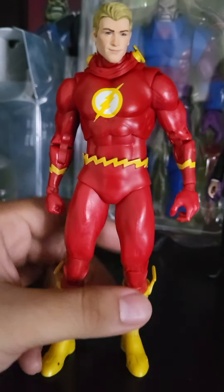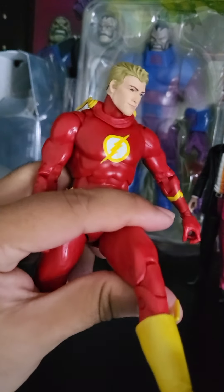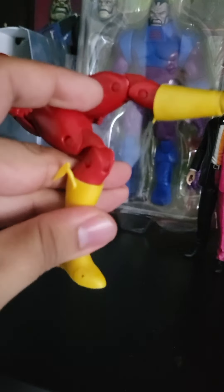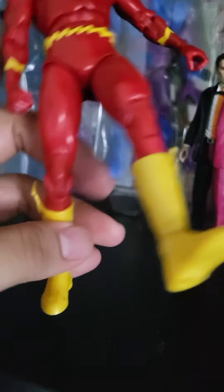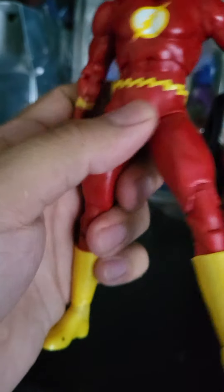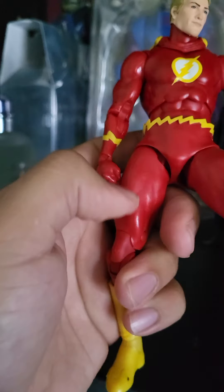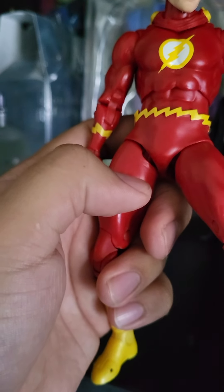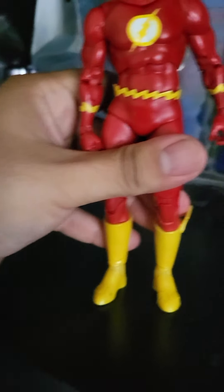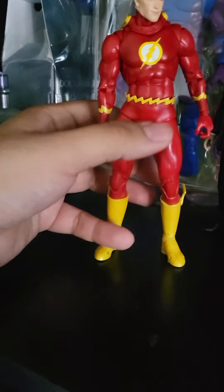This is what you're getting — a nice split, a good kick forward, double-jointed knees. It's pretty good. I wish there was a boot swivel but there isn't. He does get a lot of thigh swivel, which is really rare for a McFarlane figure. I noticed they cut more deep now to allow more thigh swivel — that's what McFarlane's doing and I'm so glad he's listening.